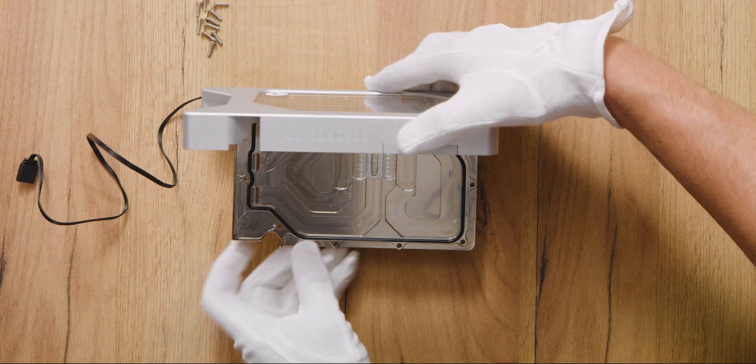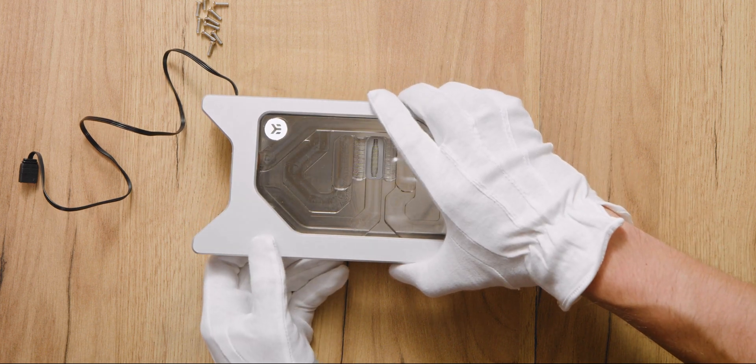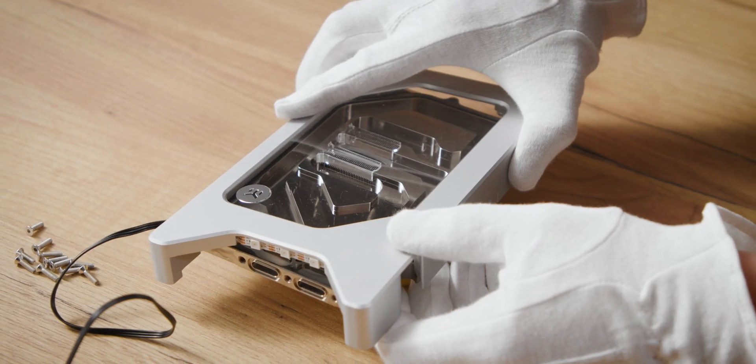Step 9. Put the top cover back over and make sure that it's seated properly and that the O-ring is still in its groove and not pinched.